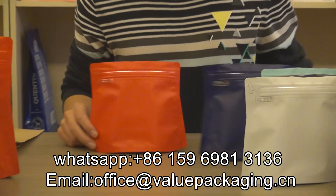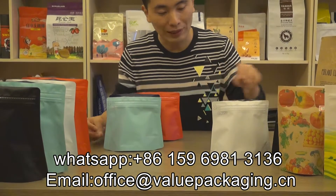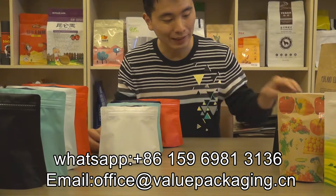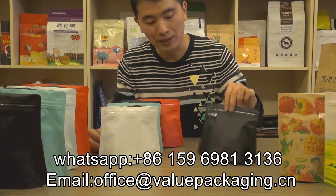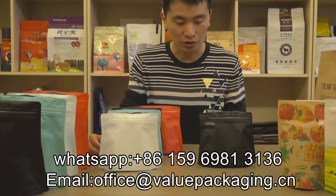We also have other colors available: the purple color, the blue color, the matte white color, and the matte black color. We welcome your order. Thanks.